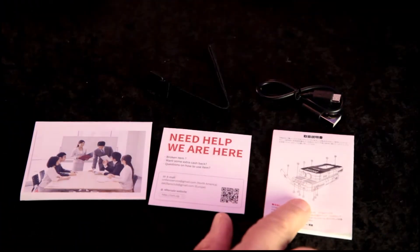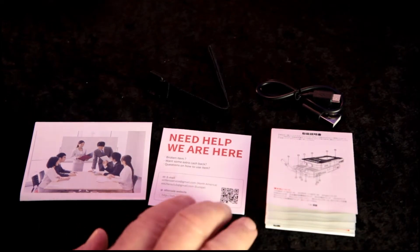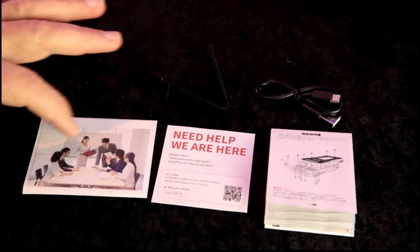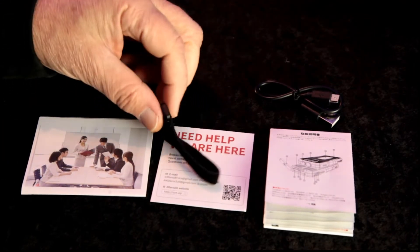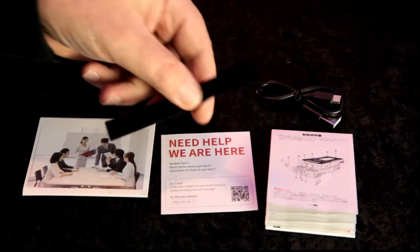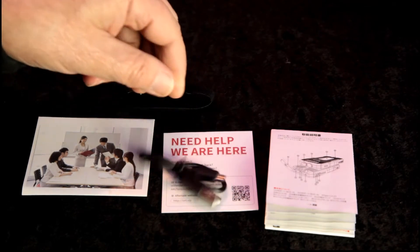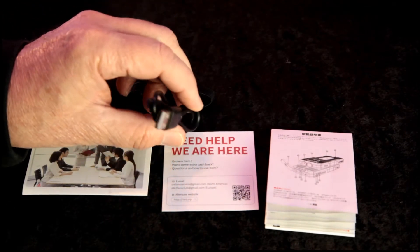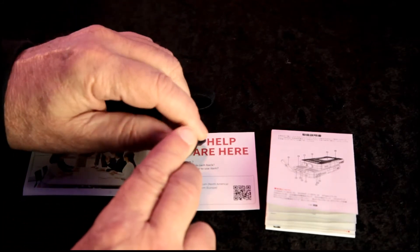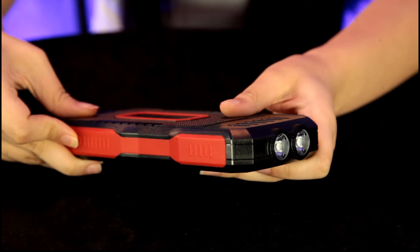We have a user manual here, which comes in several different languages. It also includes contact information and company profile information. You also get a little velcro strap that you can attach your solar power bank to your school backpack or hiking backpack. And of course, you have a USB charging cable that connects via USB at one end and has a micro USB at the other end.